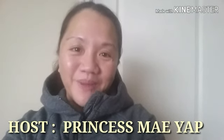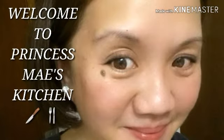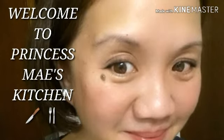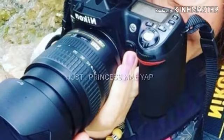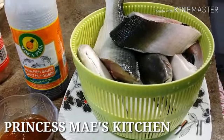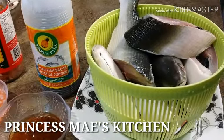Hi guys, this is May and welcome to Cooking 101. It's a beautiful Monday afternoon right now.